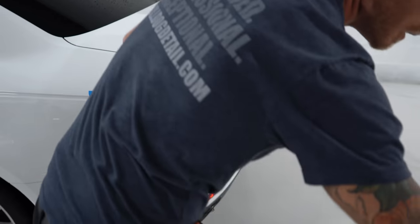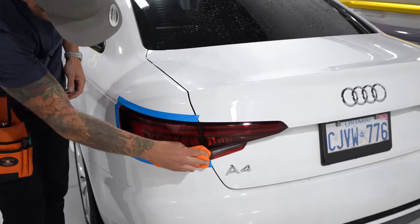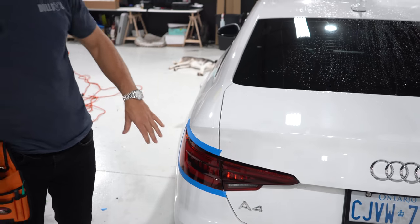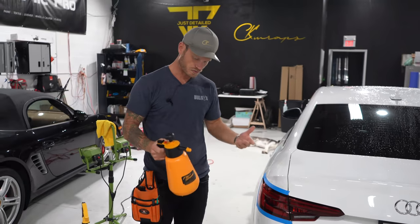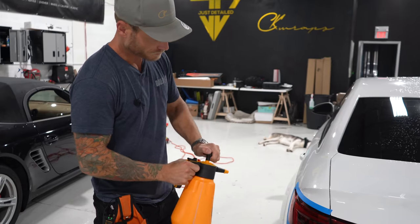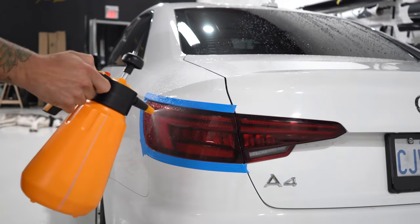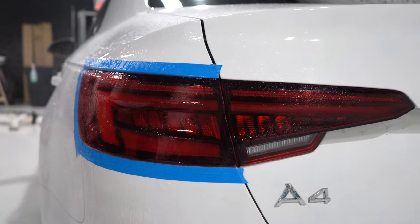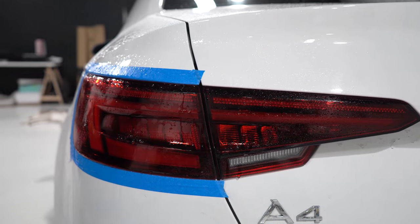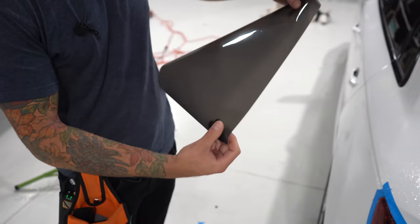We're going to go over one more time because I saw a couple of wet spots, and then we're going to tint these lights. I didn't want to leave any isopropyl alcohol on the surface. We're going to mist it off and then take our tint and place it in an area that makes the most sense.